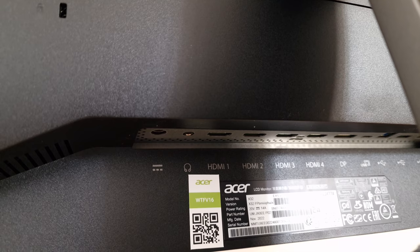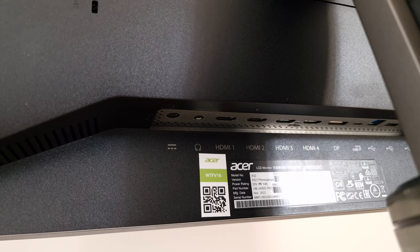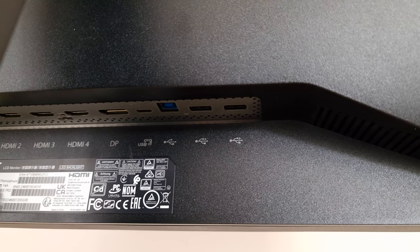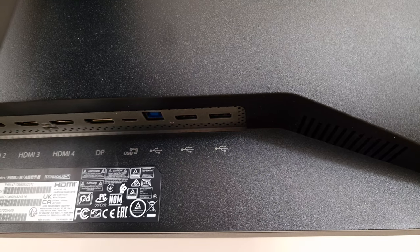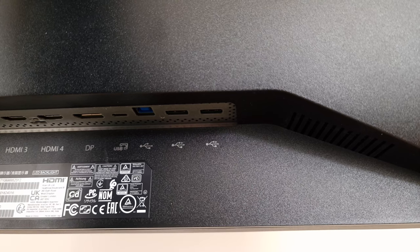The external power brick is a rather chunky design, around an inch thick. There's a 3.5mm headphone jack, a very generous four HDMI 2.1 ports — full bandwidth, full-fat ports — a DisplayPort 1.4 with DSC, and a USB-C port with 90 watts of power delivery, DP alt mode, and upstream data. There's also a USB-B upstream port, so the monitor has KVM functionality with two upstream ports in total, plus two further USB 3.2 Gen 1 downstream ports — four downstream in total.